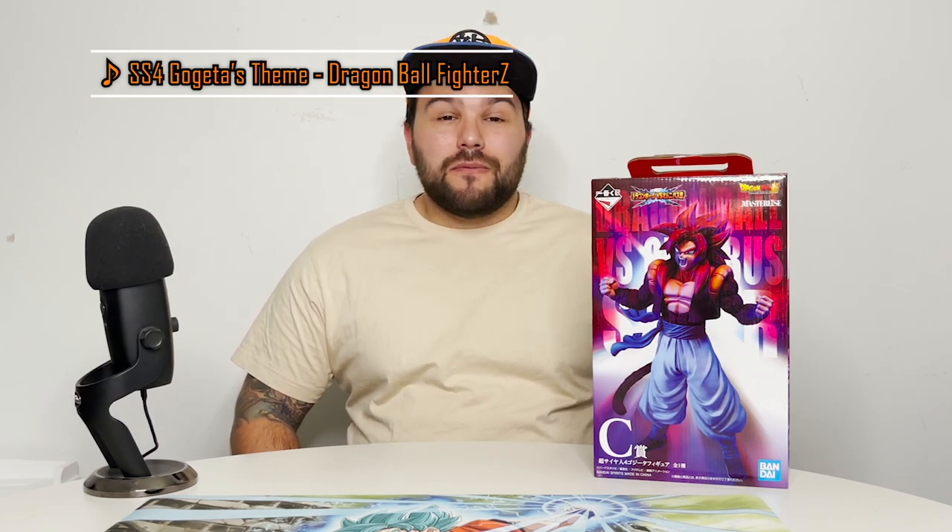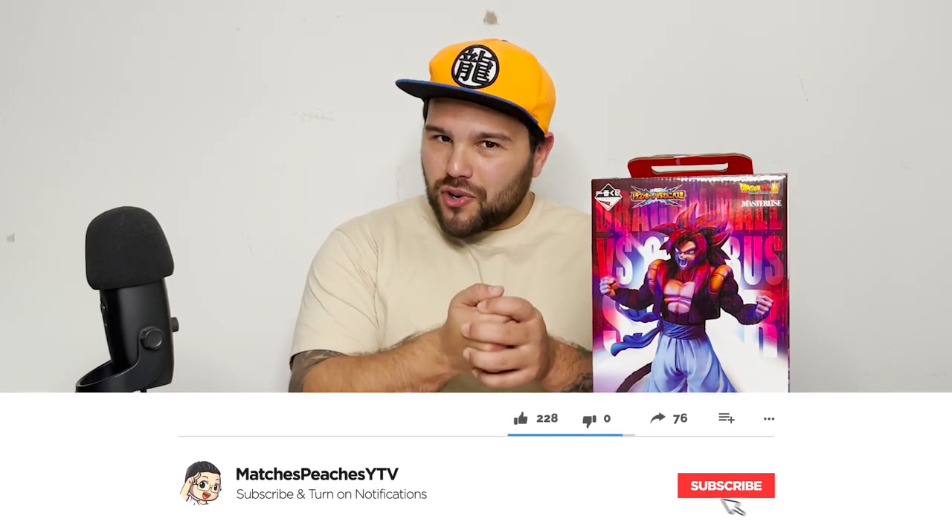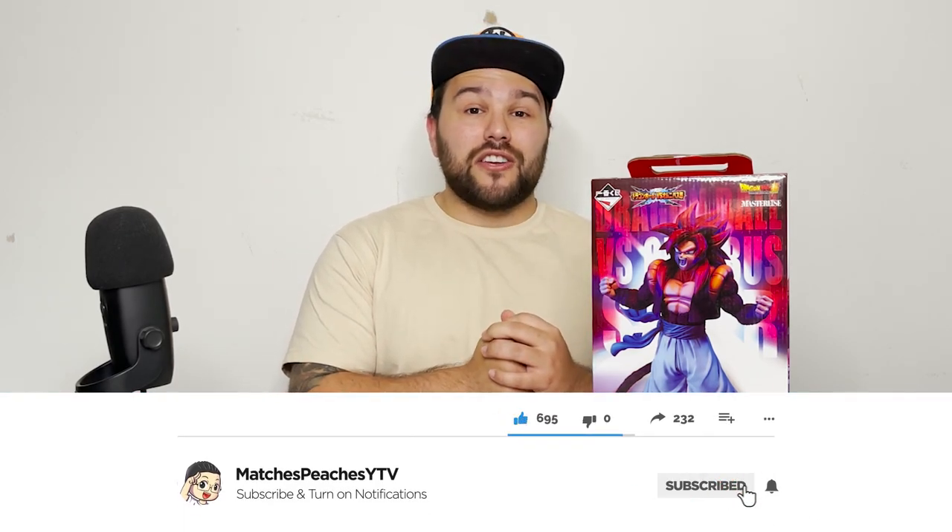What's up guys, Matt back again with another unboxing video. Today we're continuing the Ichiban Kuji series Dragon Ball vs Omnibus Super with prize C, Super Saiyan 4 Gogeta. But before we get into the figure, please remember to subscribe to the channel if you haven't already and ring that bell notification so you get notified whenever I upload a brand new video. I upload every week, so like the video if you enjoy it.